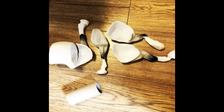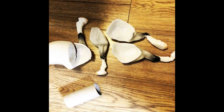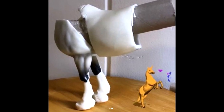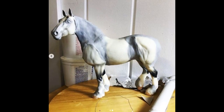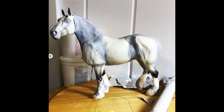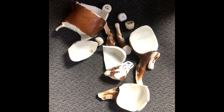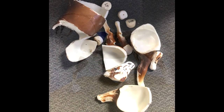Hi there, it's DJ B and in this video I'm going to be showing you how to use toilet paper rolls to reconstruct your Breyer model drastic custom. In this video I am using a traditional Clydesdale mare and I chopped her into a bunch of pieces to recreate her into a trotting draft.